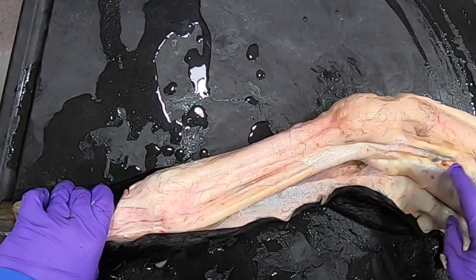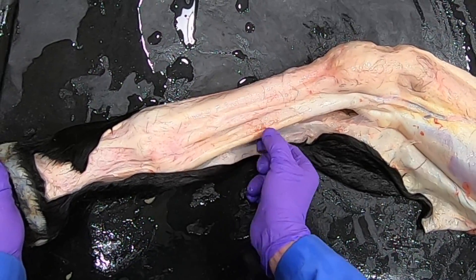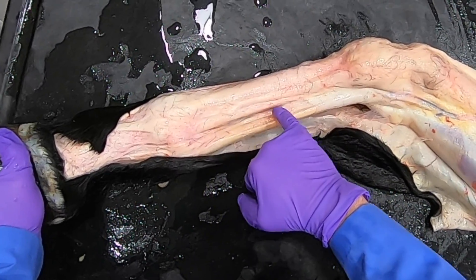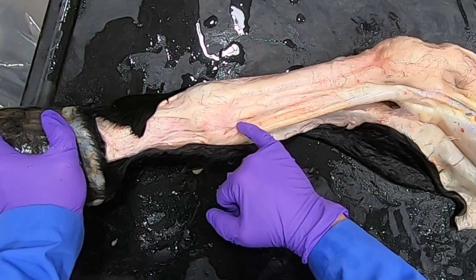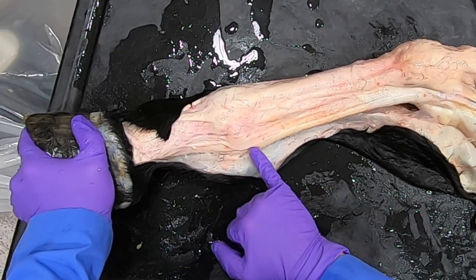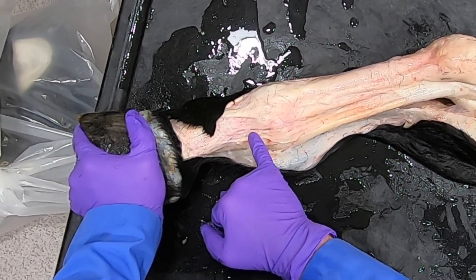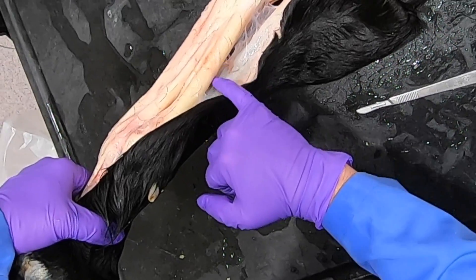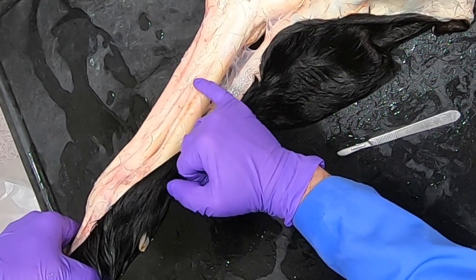On this side, if we tighten these up, we can see the superficial and deep digital flexor tendons. We can see the fatty tissue through which the palmar nerve, artery, and vein are passing — it's vein, artery, nerve in that order. They come down here passing over the proximal sesamoid bone and down into the digit, where they become the palmar digital vein, artery, and nerve. Right here we can see this branch crossing — that's the communicating branch between the medial palmar and the lateral palmar nerves.